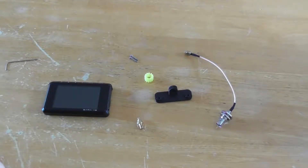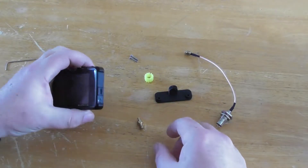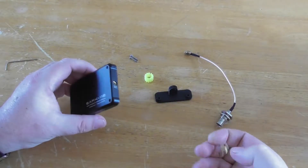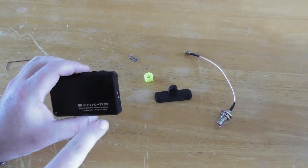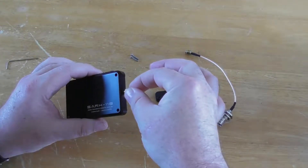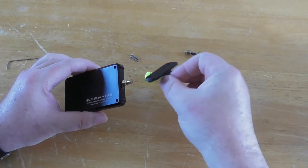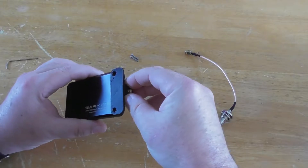Now we will show you how to fit it. You take your Antenna Analyzer and remove the two screws on the side that the connector is on, which I have done earlier. First of all you put the MCX connector in carefully, then slide the 3D printed bracket on.